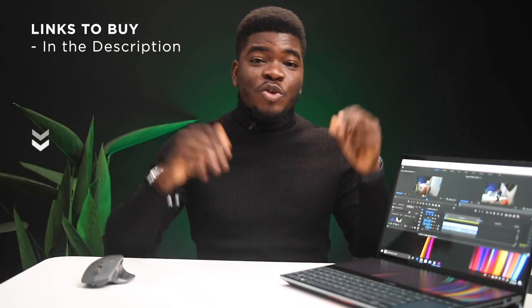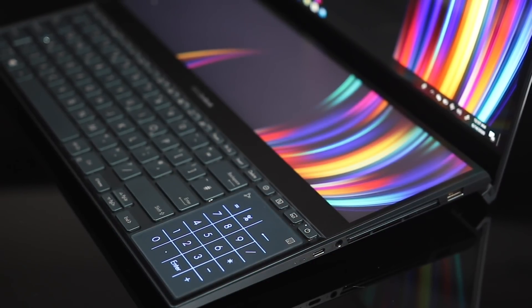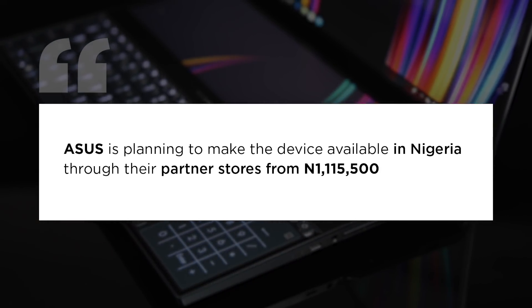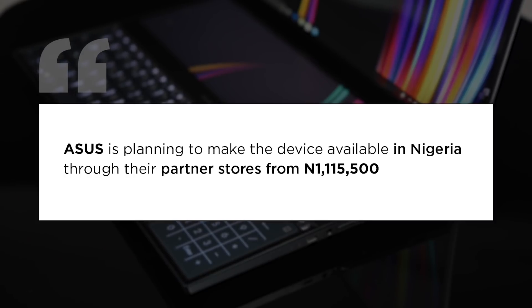That's the version I have here. I'll leave relevant links to buy or other alternatives in the description below. However, the official statement according to Asus in Nigeria is that the device will be available through their partner stores from 1,115,500 Naira, which would save you a lot of money. So bring out your checkbooks, your wallet, your banking apps — why should you buy this?